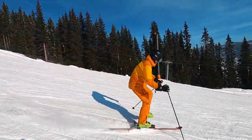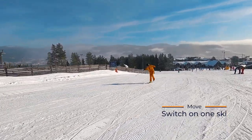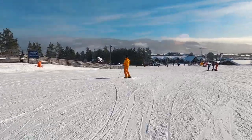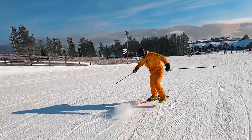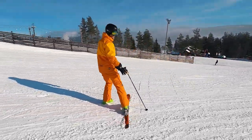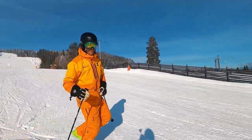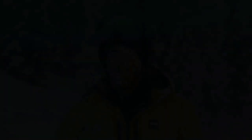Everybody has a current limit to their skiing skills and something they can practice to improve, which is one of the many beautiful things about skiing. Skiing switch on one ski is definitely something I can work on. If you think these moves could be fun to do, you can hit the like button, and if you feel like these moves are easy, just do them without the poles. I hope you learned something from the video. Have a nice day and see you on the slopes.